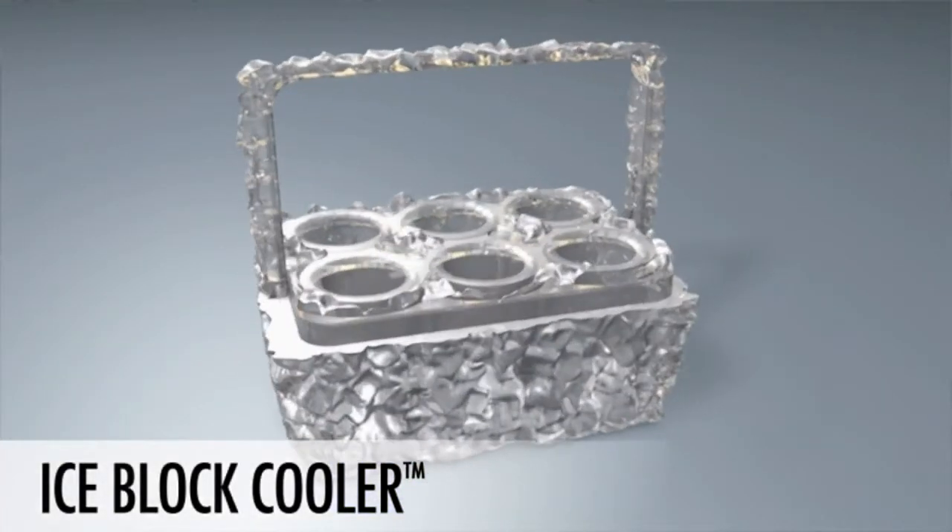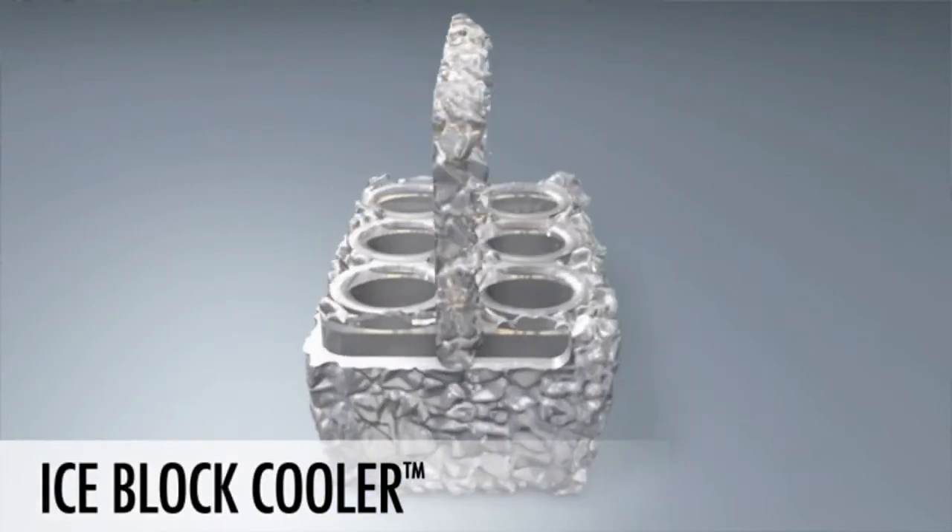If you like the product, please click the contribution button now to get your own IceBlock Cooler today.